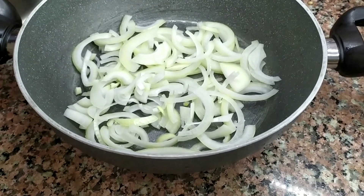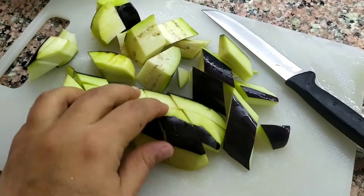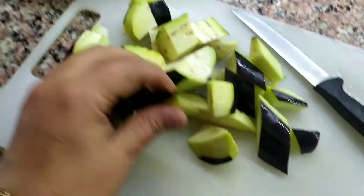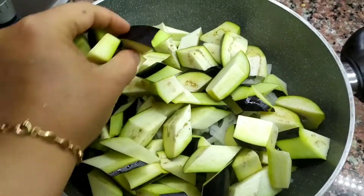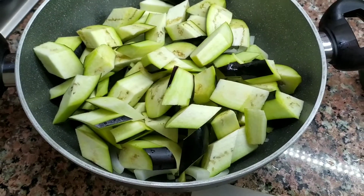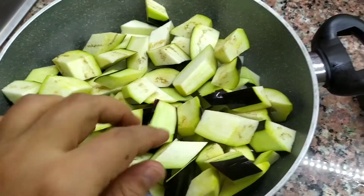Daha sonra patlıcanlarımızı alacalı soyacağız ve uzunlamasına keseceğiz. Patlıcanlarımı da alacalı soydum, yanlamasına uzun uzun kestim arkadaşlar. Böyle tenceremin içine yerleştiriyorum. En altta soğanımız var, üstte patlıcanlarımız olacak. Bu şekilde hepsi çiğ olarak yerleştiriyorum.